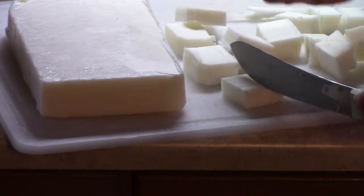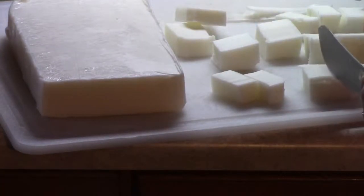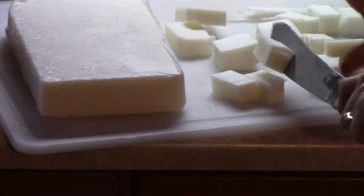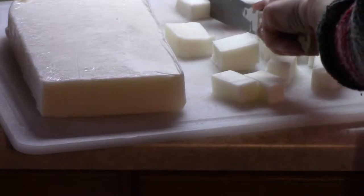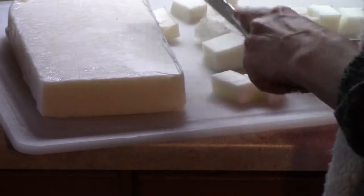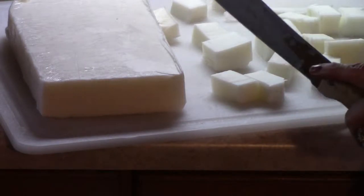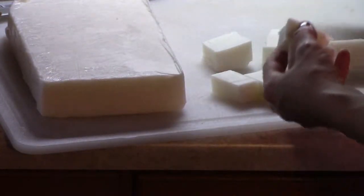There are different waxes for different things. If you're wanting to make tapered candles, that would not be this wax. This wax is specifically for jars, tea lights, and also wax warmers. And it carries a really good throw with the fragrance.